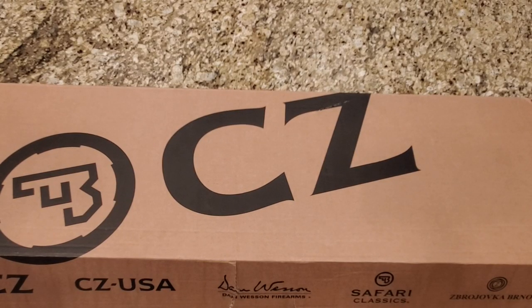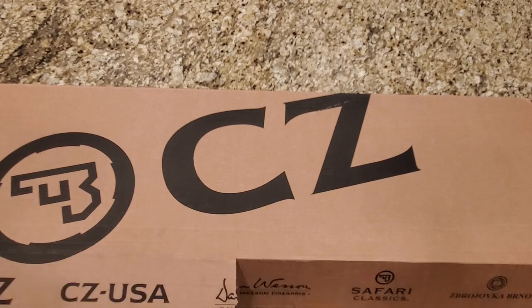Hey everybody, welcome back to Prepper Junkie. Today we have the CZ Bren 2 MS Carbine chambered in 5.56. Let's go ahead and open this up and take a look.